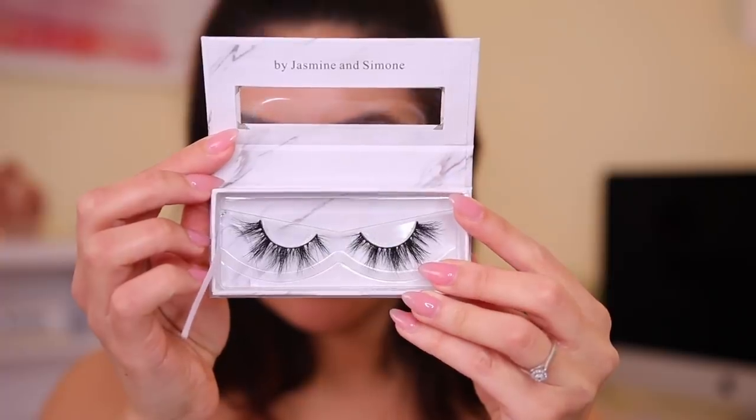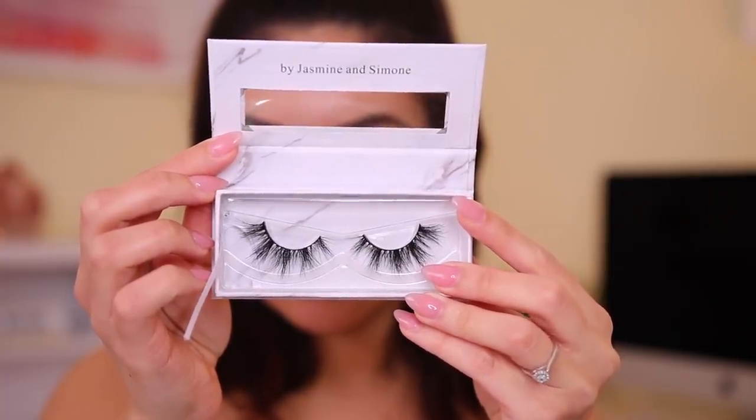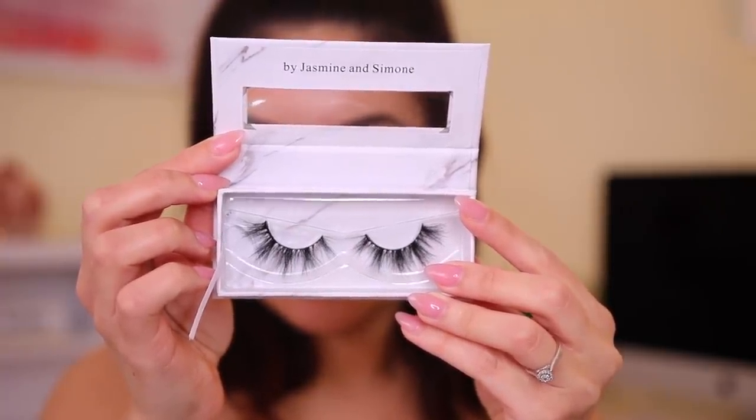Next up for lashes, I'm going to go in with these Honesty lashes in the style Grateful. These are from two subscribers — they actually sent this to me in my P.O. box, and they are so beautiful. These are by Jasmine and Simone. I love the packaging, I love the lashes, I love when you guys send me your stuff. For those of you who are your own business owners, I think it's very, very inspiring. They're very long and dramatic, which is why I love them. I'm going to go ahead and pop these on and then we'll move into the skin.